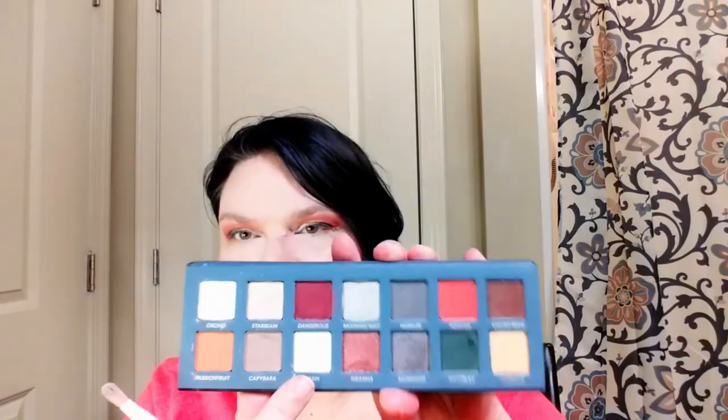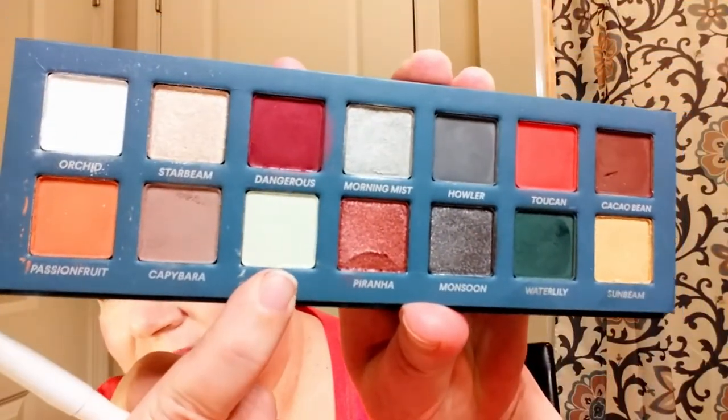Now we're going into this stark white right here, that's called Orchid. And then we're going into this lovely very light green called Basin — that's about the true color of it, it's very pale.